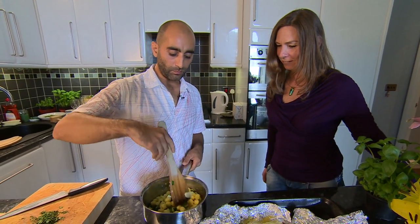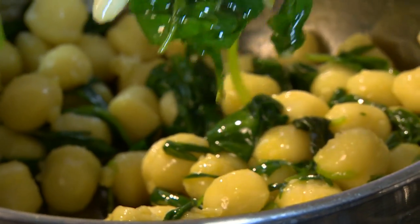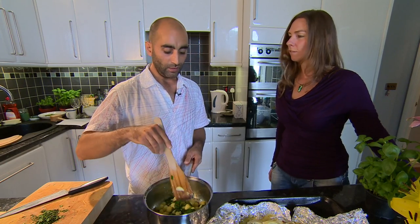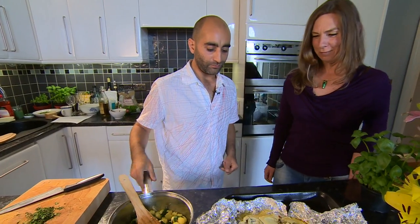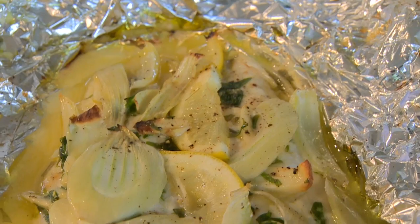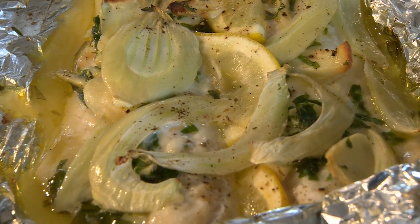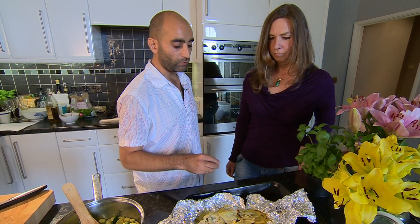Here we have the inspired Sicilian dish of gnocchi with garlic, spinach and tarragon, olive oil and a pinch of English sea salt. And then we have the Atlantic sea line-caught sea bass from Hastings with some fennel, some tarragon, some black pepper, olive oil and garlic.